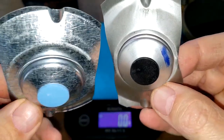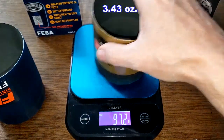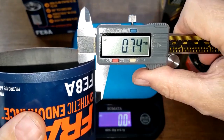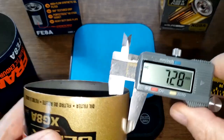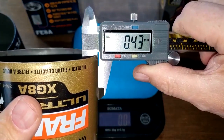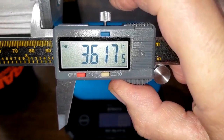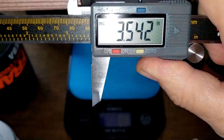The Ultra can weighs 97.2 grams and the Endurance can weighs 148.8 grams. Measuring the can thickness: the Endurance is about 0.60 and the Fram Ultra is about 0.43 — a little bit thinner. For width, the Endurance is 3.61 inches wide and the Fram Ultra is 3.54 inches wide.